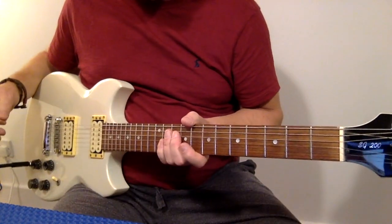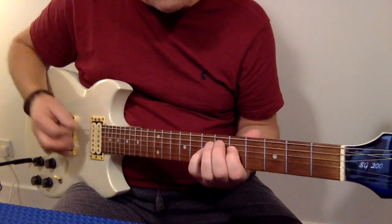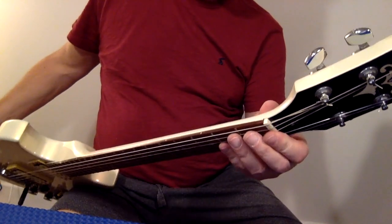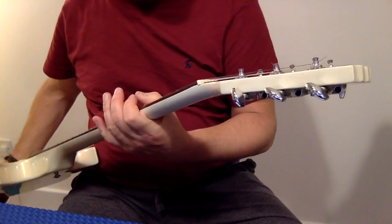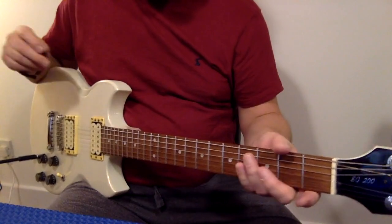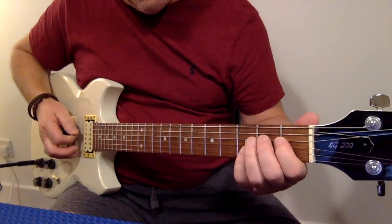This is a Yamaha SG200. It's going to be more cost effective than a Gibson SG. In 1982-83 they were made in Taiwan under Yamaha's direction, but this really is a beautifully finished guitar. You will probably get more guitar for your money buying this than you would a Squier or an Epiphone of the same value.